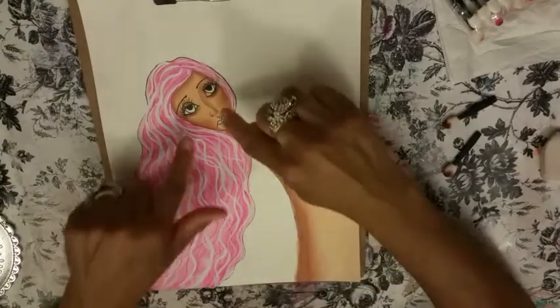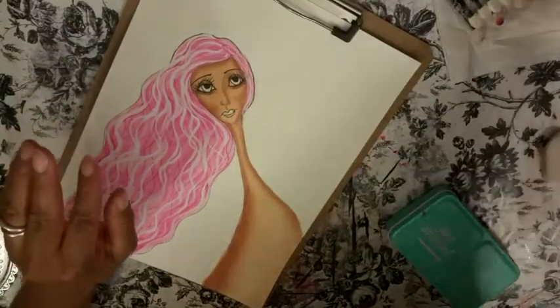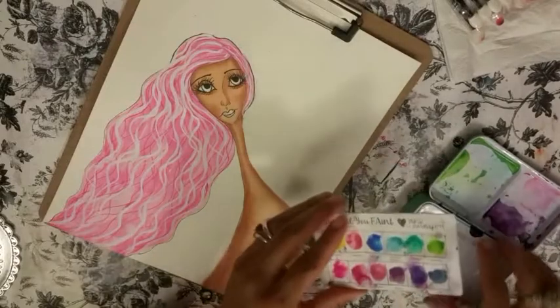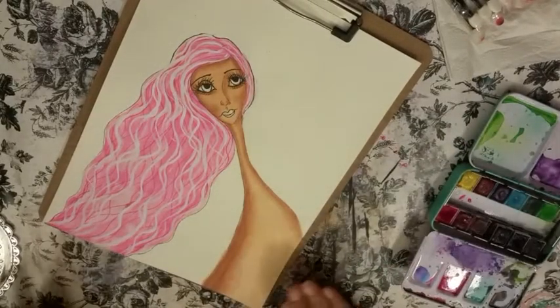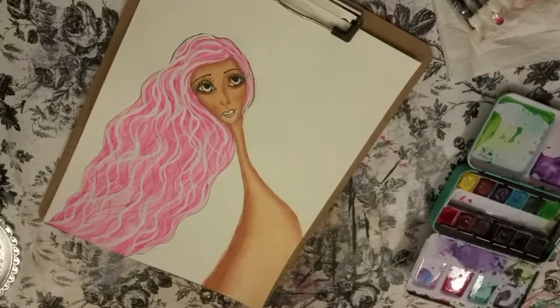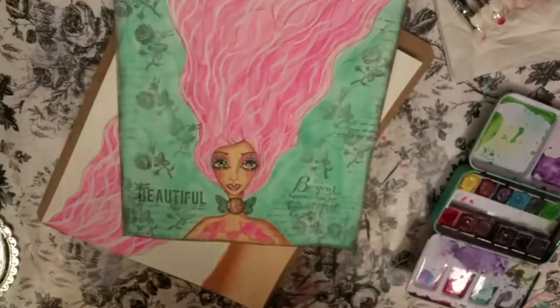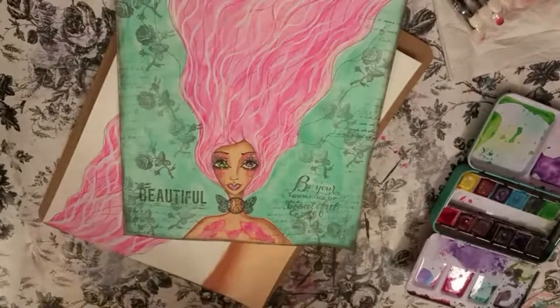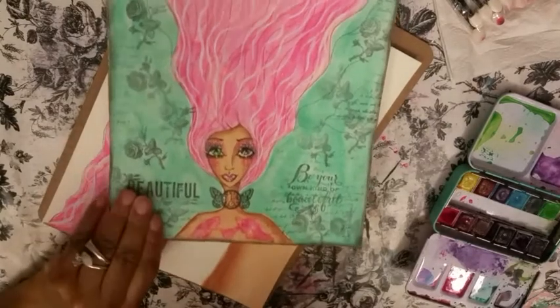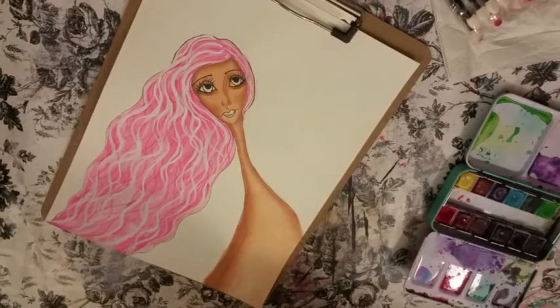So next, I want to get some eye color in — I like to get the eye color in as soon as I can. I want to show you what I'm going for with this girl. I did this color combination on this girl and everybody loved it. I'm pretty much going to do this same color combination — didn't she come out so pretty? This is the color combination — the hair, the background, everything. I'm going to do it again with a different girl because it came out so pretty.